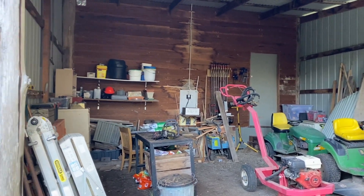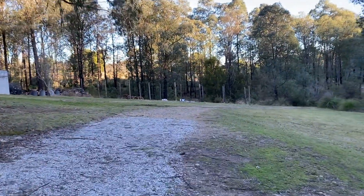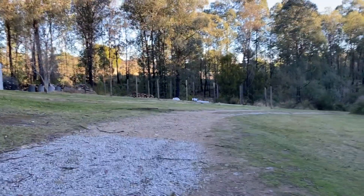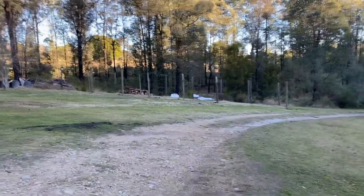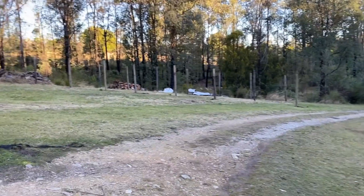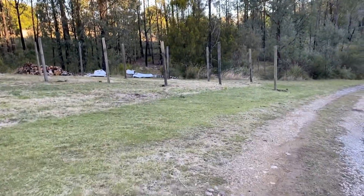If I spin around, you may notice the beginnings of what I'm calling either my Anglo-Saxon longhouse or neolithic causeway — my version of Woodhenge. This is the beginnings of our woodstore.